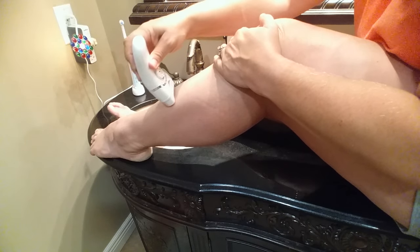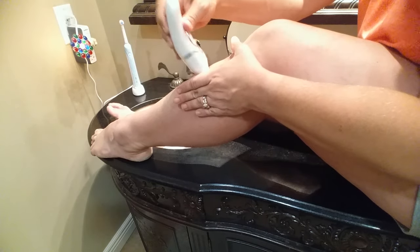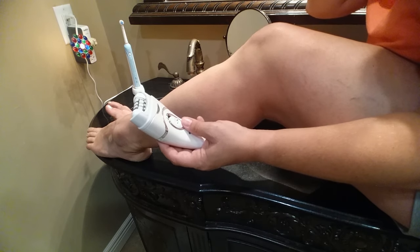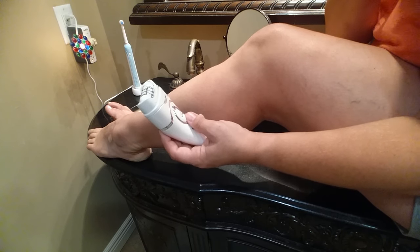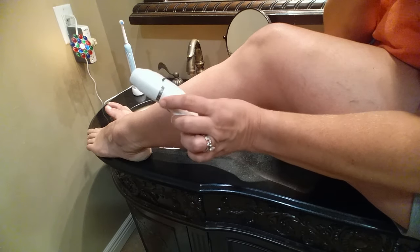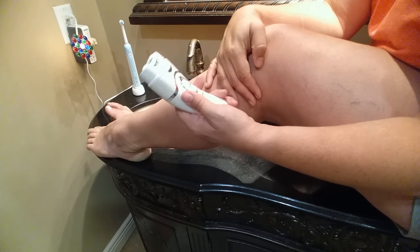It just feels like little tiny pinches and it's not comfortable. It's definitely a lot smoother than the razor was. Because it does have a bit of a pain factor, I personally wouldn't use it on a more sensitive part of my body — but maybe if you have a higher pain threshold you could. It does work, it is effective.